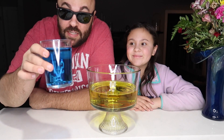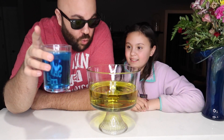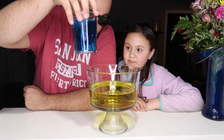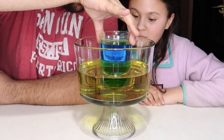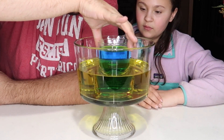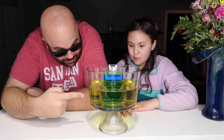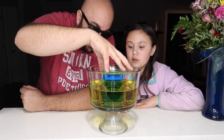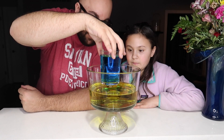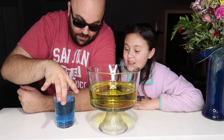I have a cool science trick to show you here. I have some blue water and also some yellow water. As I lower the blue water into the yellow, it looks like half of the water in the glass suddenly turns green. How is that happening? Isn't that cool? It even looks green from the back. Now look, if you pull it out, it's an illusion — it's still blue.